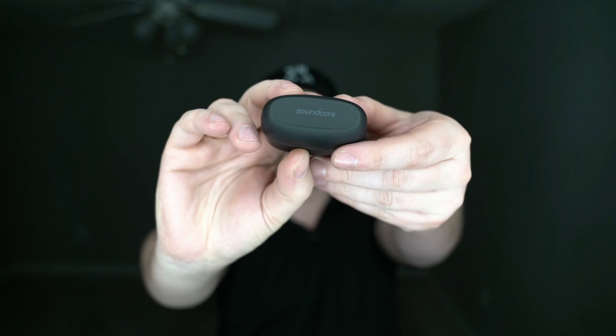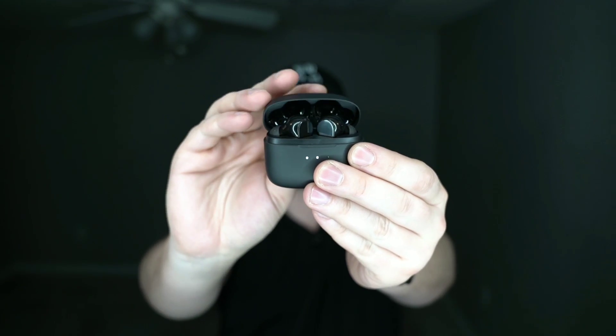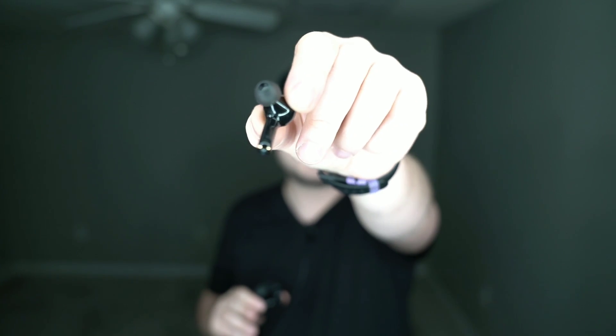The case itself is branded 'Soundcore' on top. You raise the lid, see your battery level, close it, and underneath there's your charging port. Inside are the earbuds. One important thing: the first time you use them, there are plastic covers over the charging contacts on the end. If you go to charge the case right away and think the earbuds are charging too — they're not. You have to remove that plastic first.